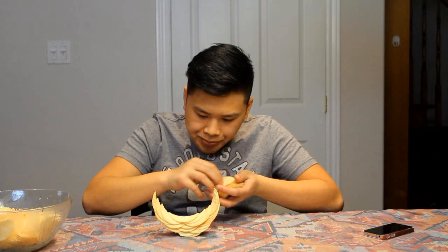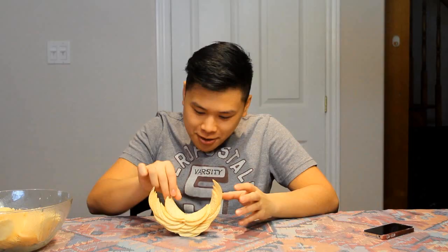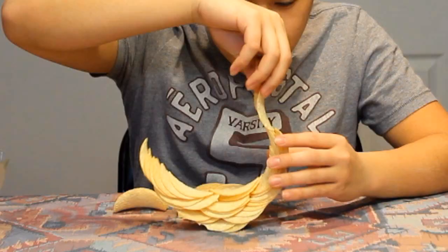We're getting there. Woohoo! It's working! Wow. I honestly feel like some engineer right now. Yeah, you get in there. No!